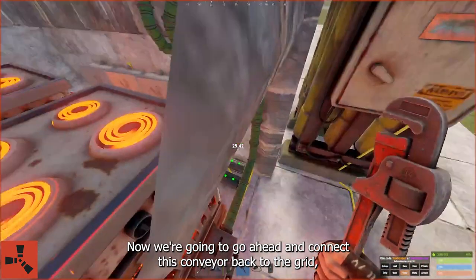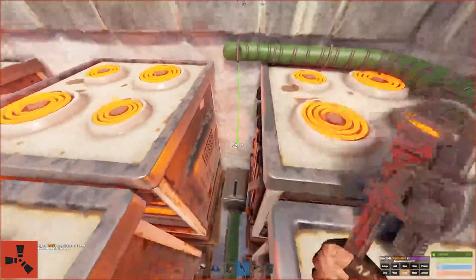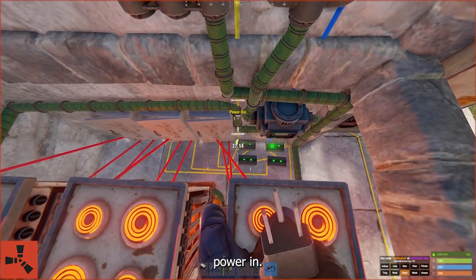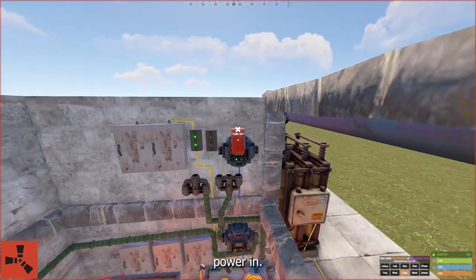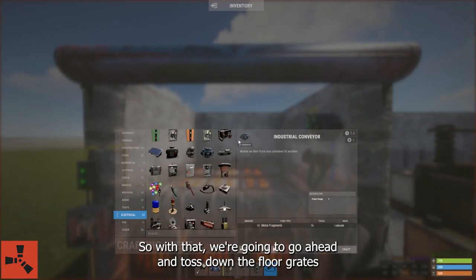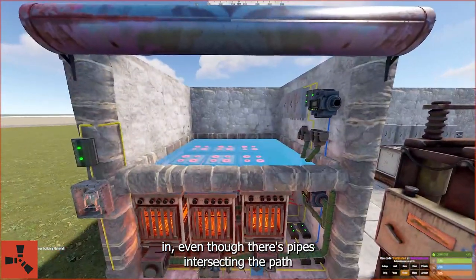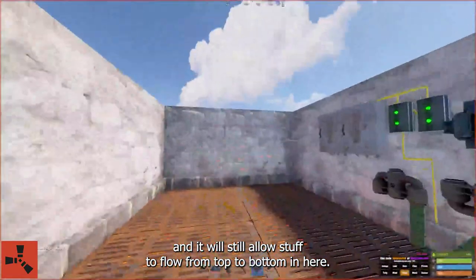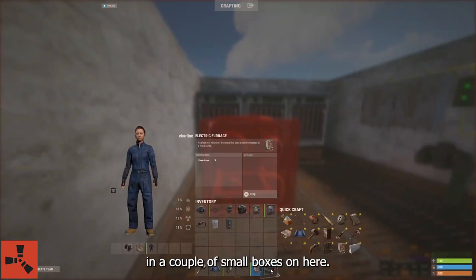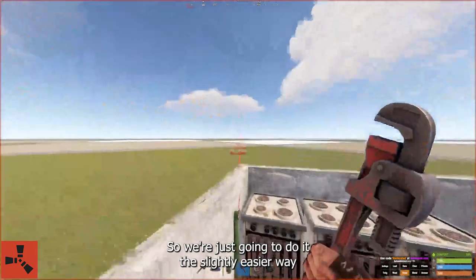Now we're going to go ahead and connect this conveyor back to the grid. We're going to toss down the floor grates — and you can see it snaps right in even though there are pipes intersecting the path. It will still allow stuff to flow from top to bottom. We're going to go ahead and upgrade this to metal now, just to give us a little bit more room for this placement, because it's going to be necessary to squeeze in a couple of small boxes here.